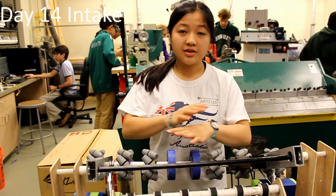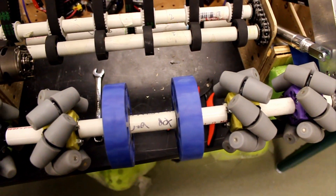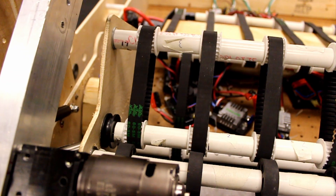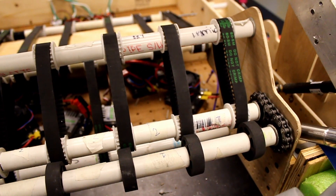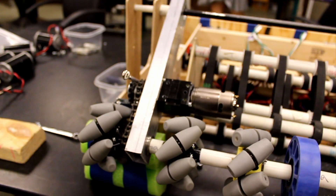This is our intake basically — we have two parts of it. First we have the mecanum intake, and then we also have the inner intake that will bring the balls to the elevator and the shooter. Right now we have just a bunch of mecanum wheels and compression wheels in the front so they can suck in the balls and they go inside the robot.